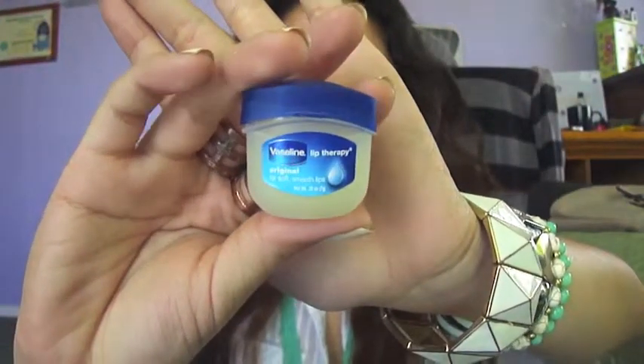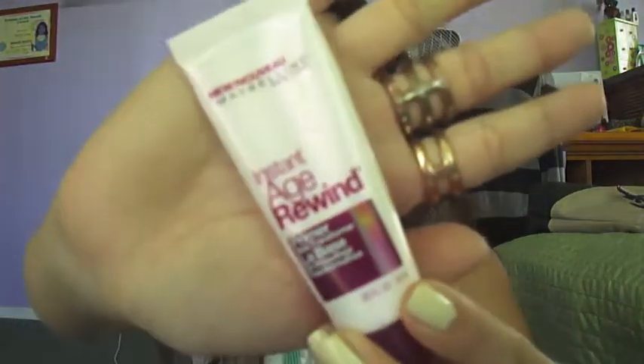Next, I'll be prepping my lips with Vaseline Lip Therapy. Now moving on to prepping the face. Here, I'm using Instant Age Rewind Face Primer by Maybelline and evenly distributing it throughout my face.